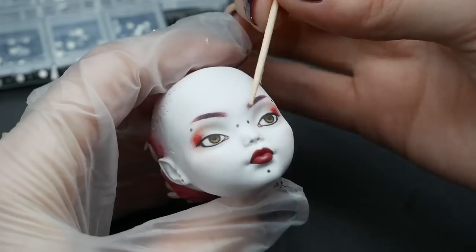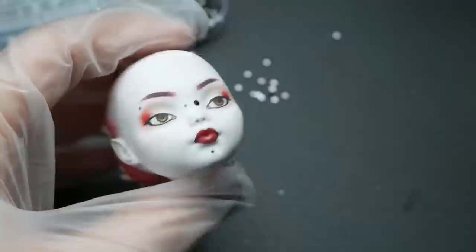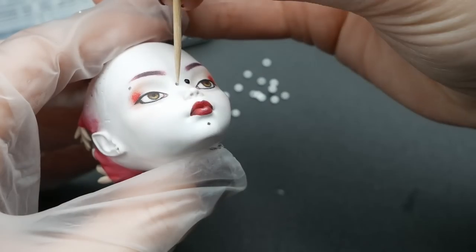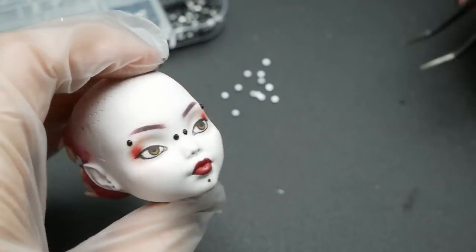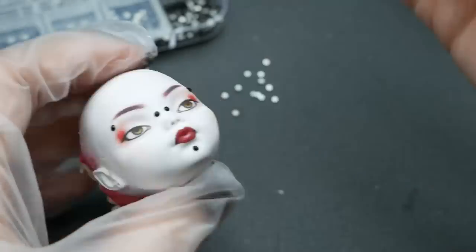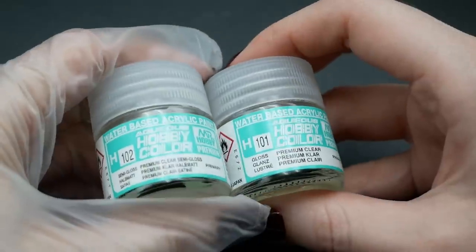When the face-up is ready and sealed, I add some piercings to her face with super glue. Her face-up came out pretty simple this time, but I think it works best with the elements I'll add later on. As a final touch, I want to add some gloss to her big mouth to make it look wet.